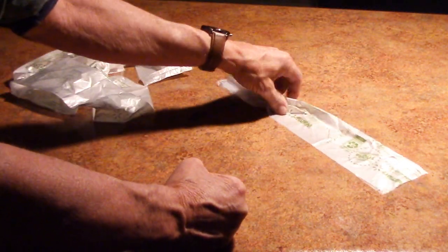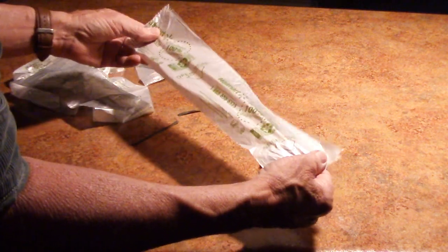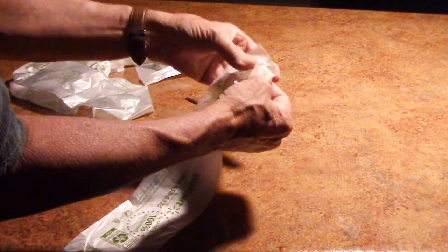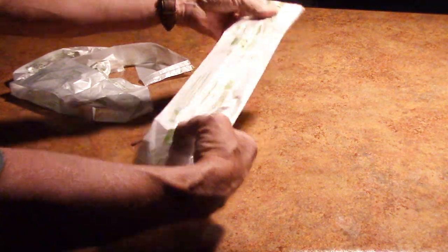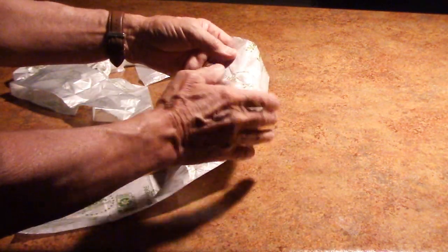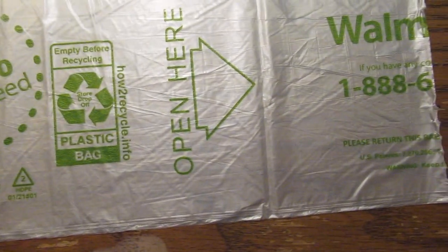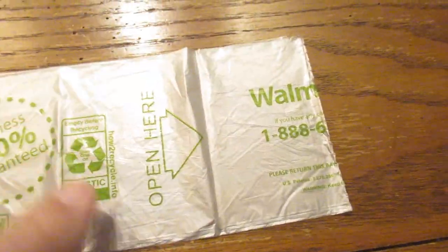Now I'm going to show you. The problem is, first of all, it says 'open here.' You actually have to read what it says — 'open here.' I've seen people trying to open this thing on this side, which is the bottom. So you really have to open it where it says 'open here.' The side without the writing — you have to turn it over, and open here.